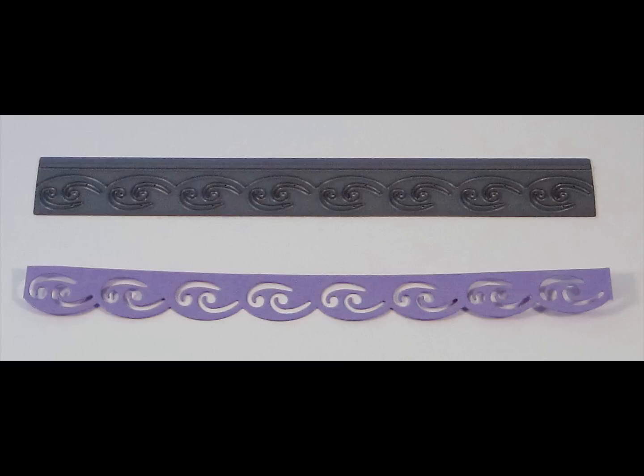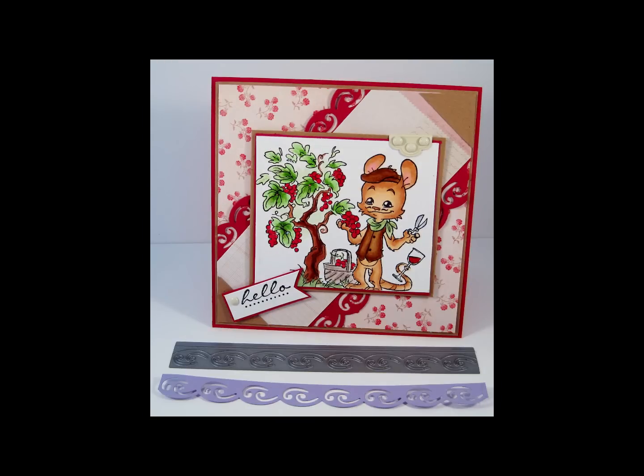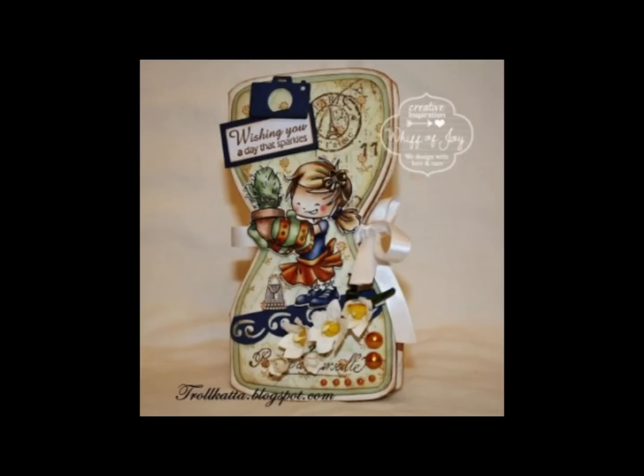Here you see the scalloped swirly border die and a cutout from the die, measuring 6 inches in length by 3/4 of an inch in width, or 15.2 centimeters in length by 1.9 centimeters in width. This is a fun accent to all your card or scrapbooking creations.